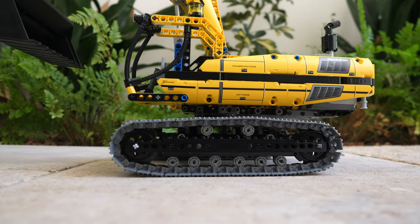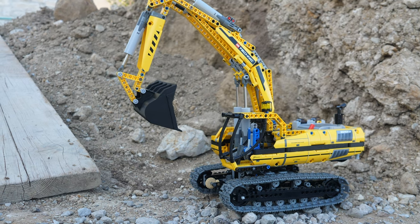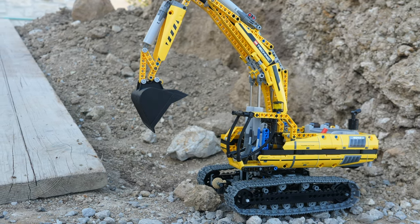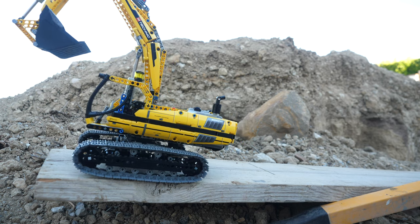Moreover, this set even had an amazing B model — the tracked loader. When I was 7, I got a second copy of the motorized excavator specifically for the B model. LEGO should absolutely bring B models back. I'm sure it'll actually be more profitable for them since some people will buy two copies of a set as opposed to just one.